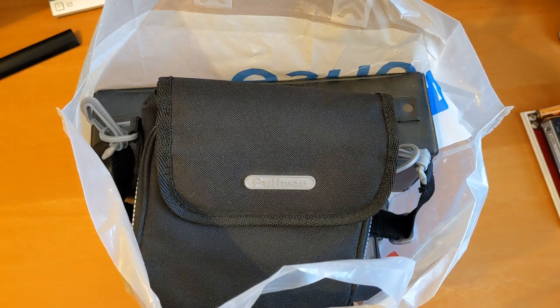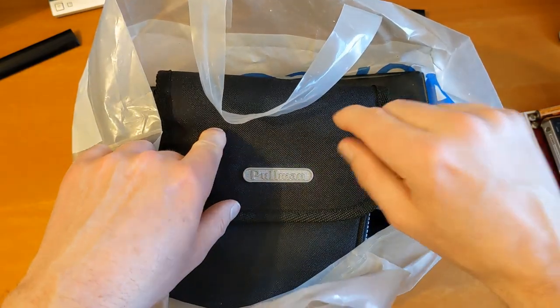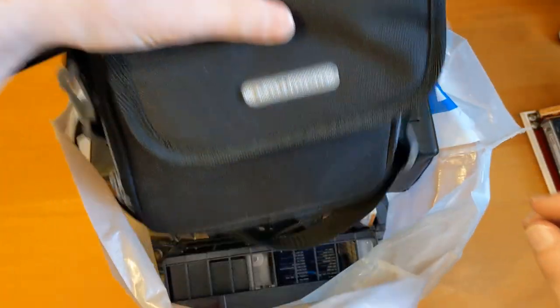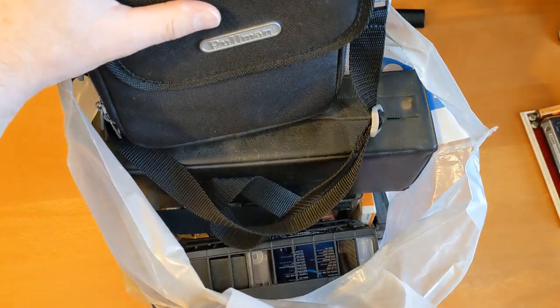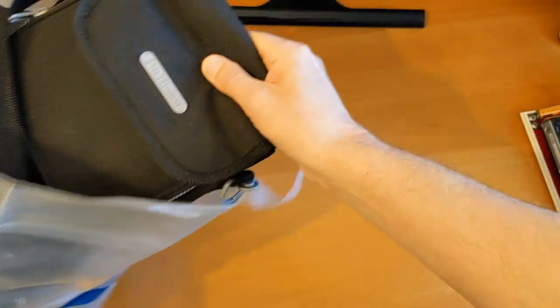Hello and welcome to another video. I've just picked up another cassette haul which also includes a CD player - not that I needed this. I've had a quick look at this but I haven't had a look at the rest of it, so we're going to do that together. I'm going to try and do this without too much flapping around.